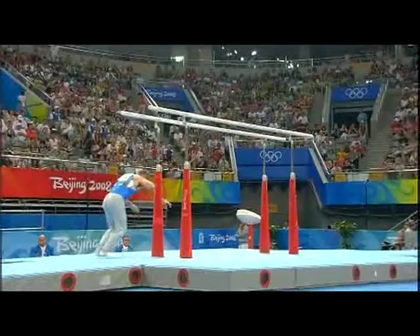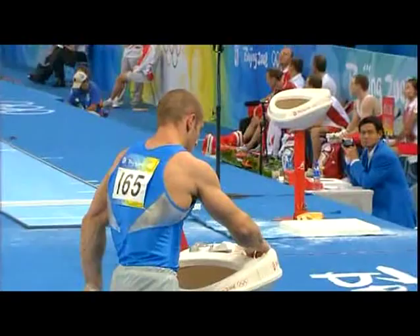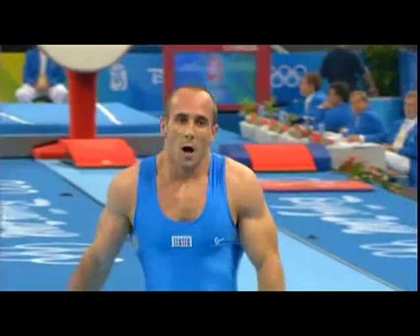Double pike — a bit flat, but for Morandi he's done a good job. He sells more on the power type of apparatus; we've seen him on rings and vault, and he's working well with the swing on bars.